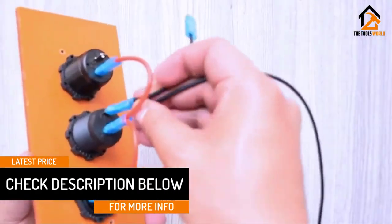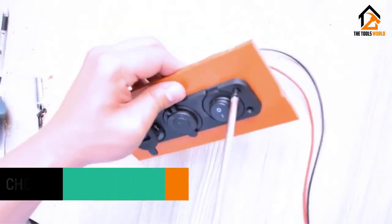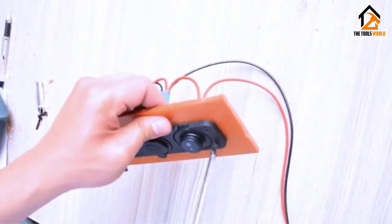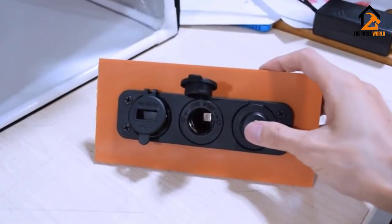Another feature is the power button that allows you to cut power to this source whenever necessary. And while it's undoubtedly one of the better-looking and most useful options, that price tag is much higher than most other options. However, it's still a very affordable upgrade any car owner could appreciate.